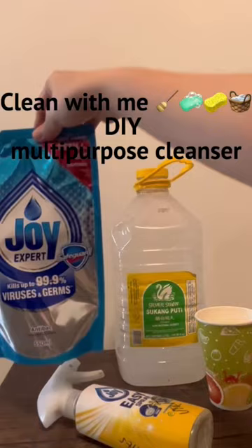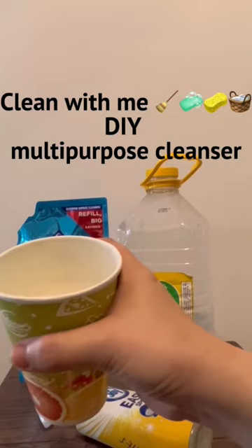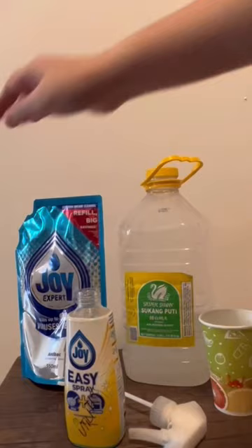Get your dishwashing liquid soap. Get any white vinegar that you have at home. Next, half a cup of water. Any anised or recycled sprayer. Then let's just mix everything together.